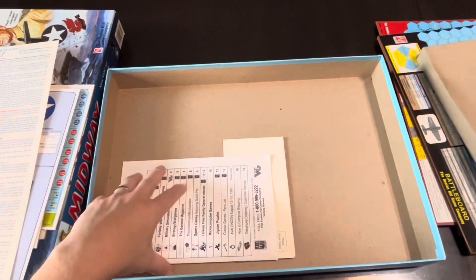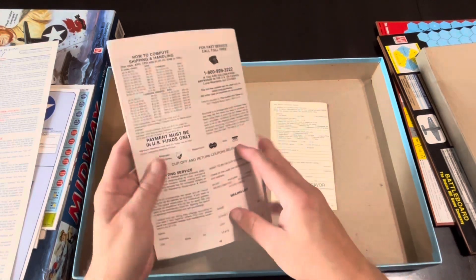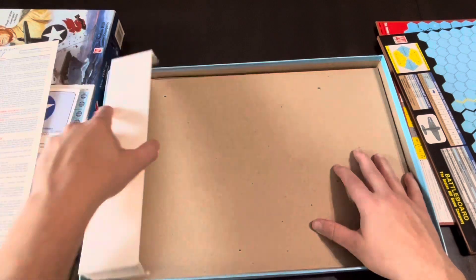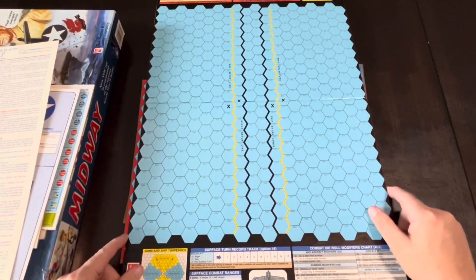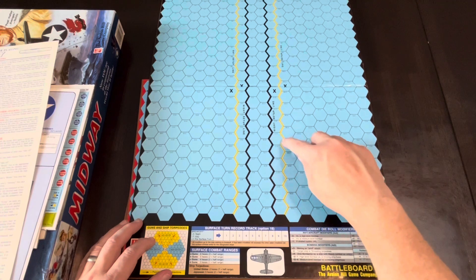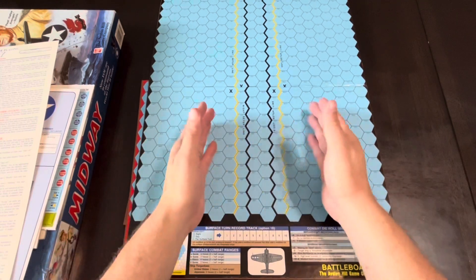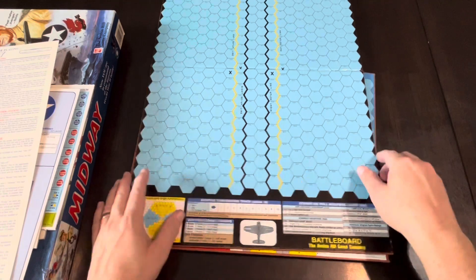We've got a catalog in here. I started off my 'Coffee with Kilroy's' by covering an Avalon Hill catalog, so I've got me another catalog to cover. Let's look at the battle board first. So this is where you're going to set up your ships. This is the U.S. side. You've got a night setup line and a day setup line, so you set up closer for a night scenario. You've got a surface turn record track, surface combat ranges, combat die roll modifiers, and your gun and ship torpedo arcs or sectors.